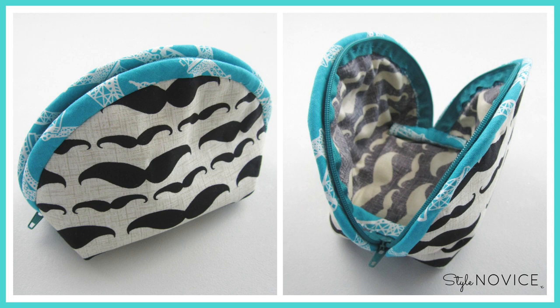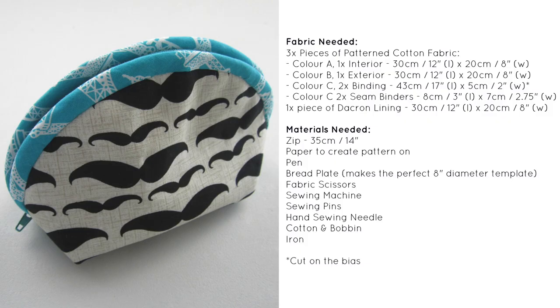Let's get into the materials needed. You're going to need three pieces of patterned cotton fabric: Color A will be your interior piece, Color B will be your exterior piece — both requiring a minimum of 30cm by 20cm. Color C will be your binding fabric: two pieces of 43cm by 5cm cut on the bias, and another two pieces of 8cm by 7cm. You'll also need one piece of Dacron lining at 30cm by 20cm.